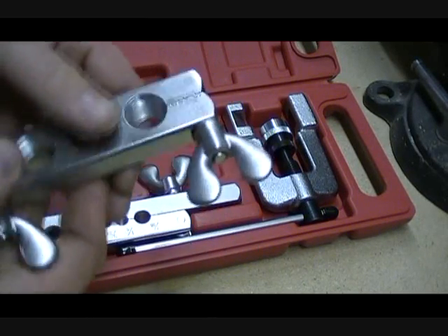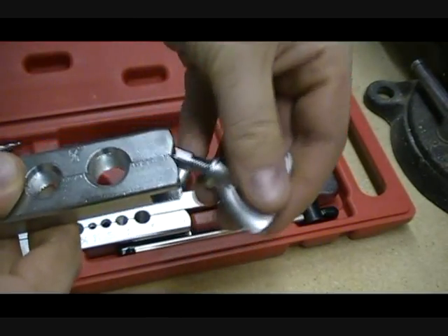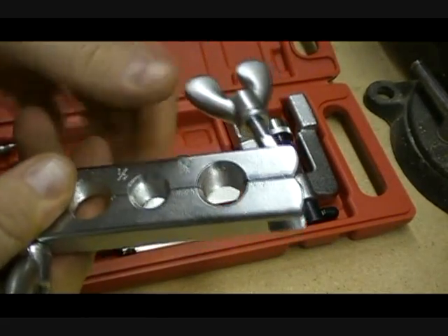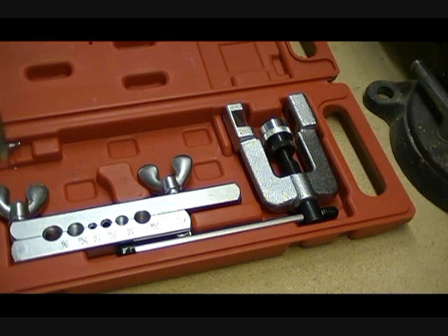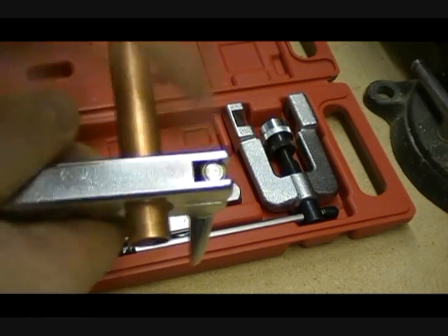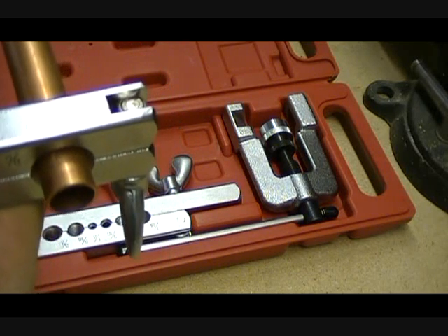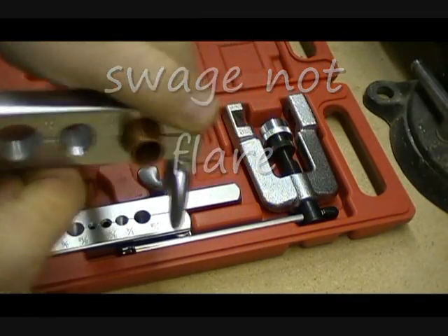The same rules apply for everything. In this case I have 5/8 pipe, so I'm going to go ahead and loosen this up, swing it around, loosen this a little bit to make sure it can open up, and I'm going to grab my pipe and stick it right in this hole here. So this is 5/8 pipe, so I brought this out 5/8, which is the same diameter of pipe. If you have a 3/4 inch pipe you want a 3/4 inch flare; if you have a quarter inch pipe you want a quarter inch flare. Then I tighten up these guys right here real nice and tight.